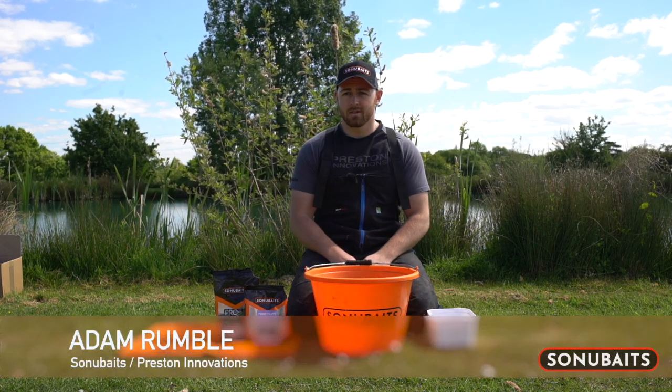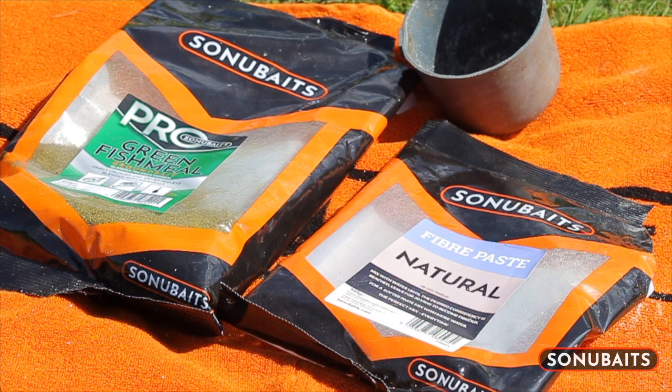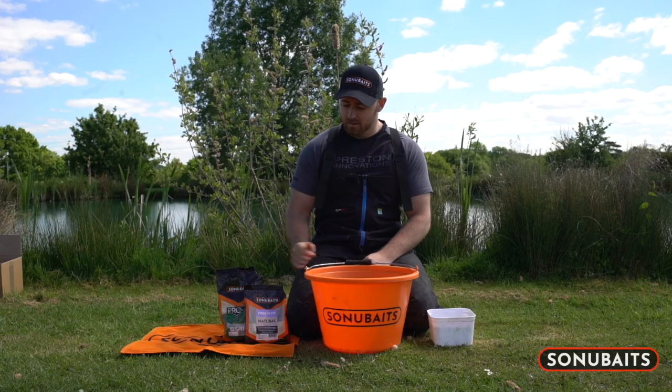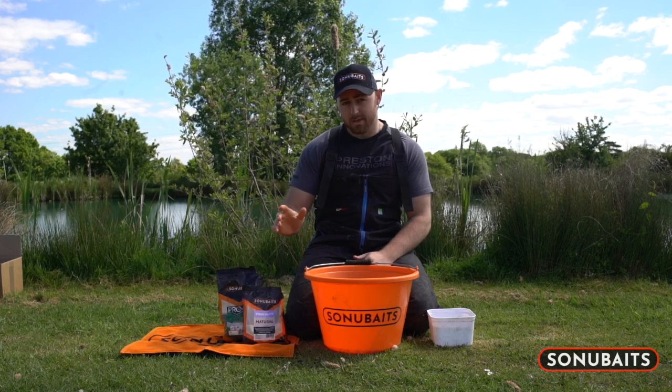The sun's finally out and that means one thing for me: paste. But I have a little bit of a twist — fibre paste makes up half of my mix. The reason for doing so is basically I prefer to use a really wet paste. I believe this gets you quicker bites and it often catches your bigger fish as well.